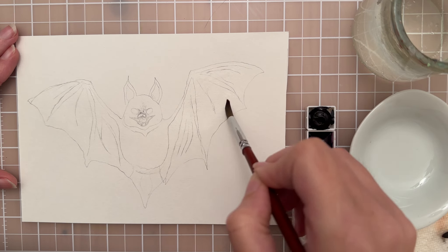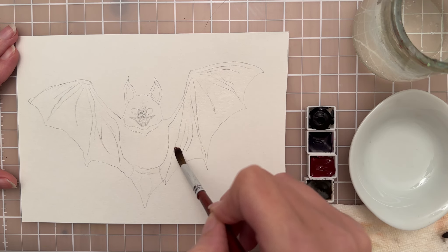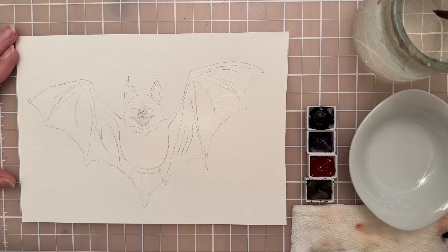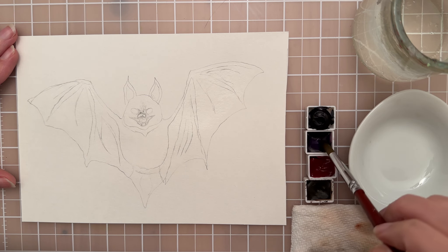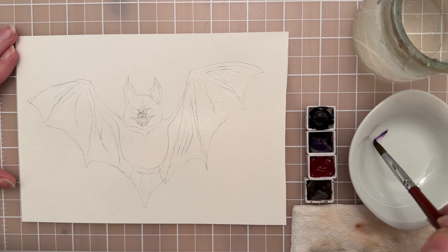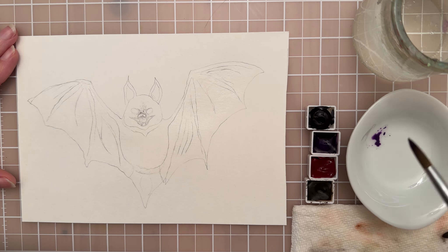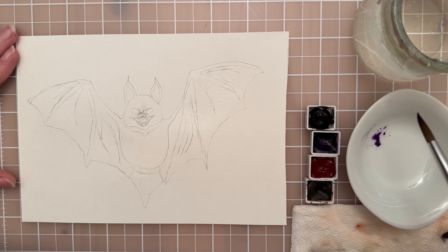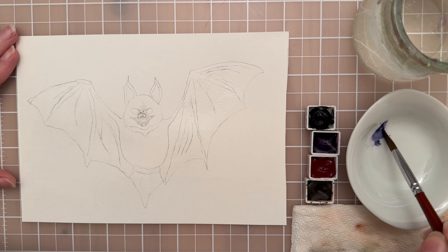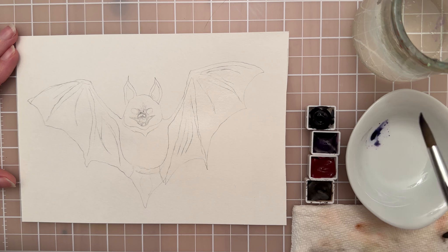I want the wings to look transparent and kind of purplish, so I have this purple color. I'm going to activate the paint by getting it wet and putting it on the palette. This purple is a little too bright and intense, so I'm going to take a little bit of Payne's gray — a bluish gray — and mix that in to get a more subdued violet color.